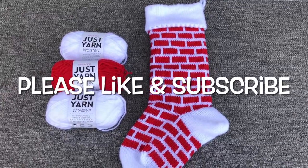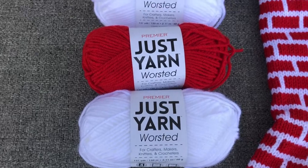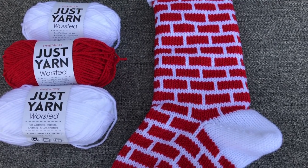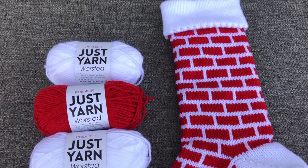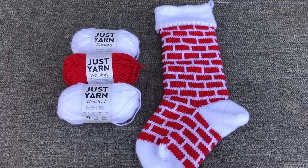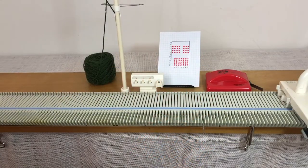Hi everyone, it's Anna Haferman and today we're going to do this Christmas stocking using the brick stitch that I showed in the last video. I used three skeins of Dollar Tree yarn. Please subscribe, like, leave comments, and if you feel like it, hit the buy me a coffee link — any donation helps me create more videos and buy more yarn. Let's get to it.